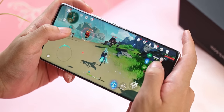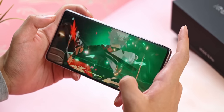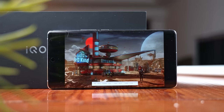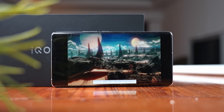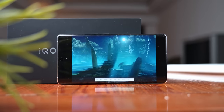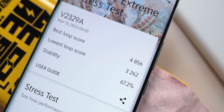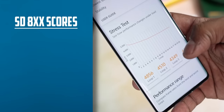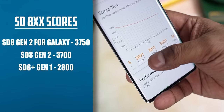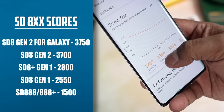The iQoo 12 Pro did get quite warm running this — about 45 degrees to the back — but it did not shut down, not even when running the super intensive 3DMark Wildlife Extreme stress test. Both my Xiaomi 14 and 14 Pro weren't even able to complete this test, with the app getting killed around loop 16 or 17. Here the iQoo got through the test without any issues, though it did lose about 30% of its performance at the end of 20 minutes — though you'd still end up with around 8 Gen 2 levels of performance at that point.